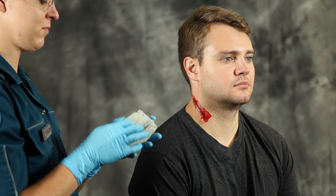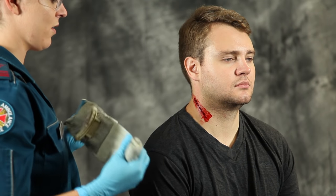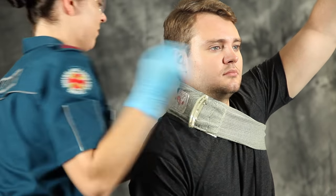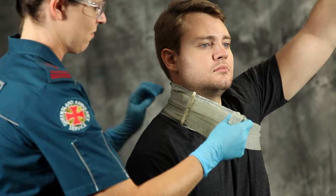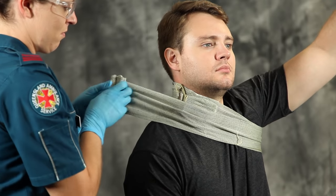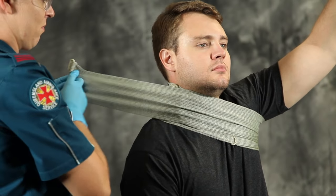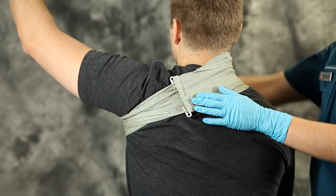To dress a neck wound, remove the bandage from the packaging, raise the patient's opposite arm above the head and place the dressing pad over the wound. Now wrap the bandage leader around the body and into the armpit opposite the wound. Insert the bandage through the pressure applicator and pull back to tighten. Continue bandaging around the body through the opposite armpit to keep the bandage away from the trachea. Fasten the closure bar at any convenient point on the bandage, then lower the raised arm to increase pressure on the wound and further distance the bandage from the trachea.